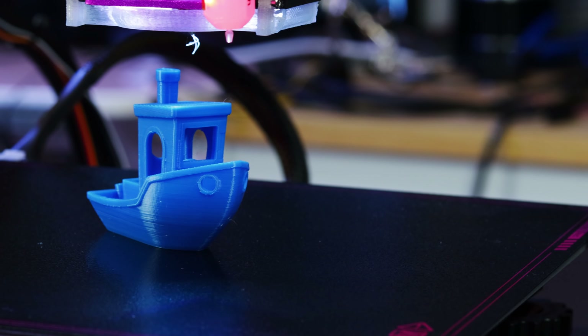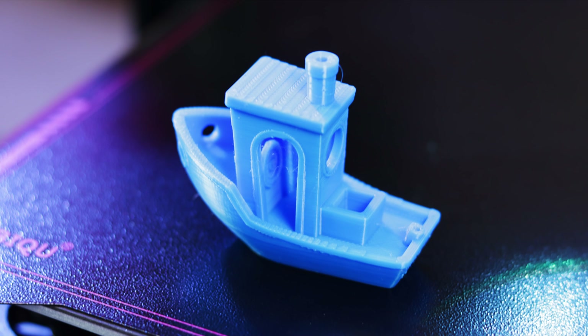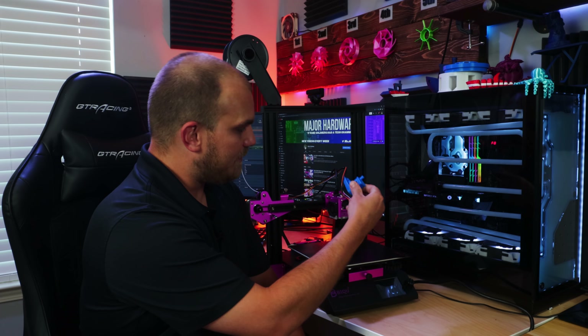As for print quality, this thing out of the box was pretty impressive — just look at this benchy. That is the very first print I made with this printer. No setup, no nothing. I just put it together, went into PrusaSlicer, selected the Ender 3 presets, sliced a model, printed it, and it turned out almost perfect for a benchy.